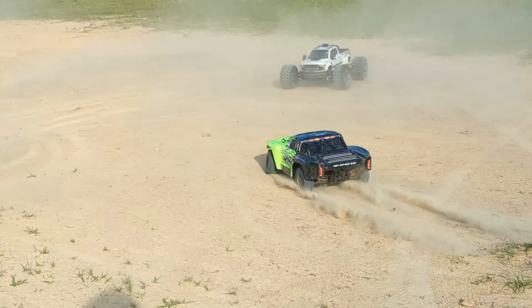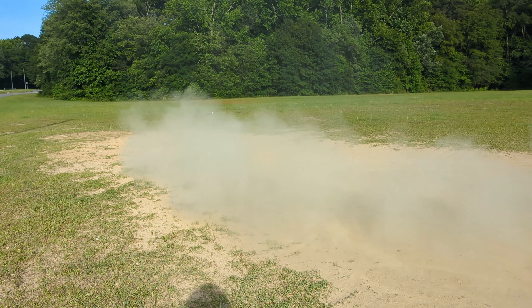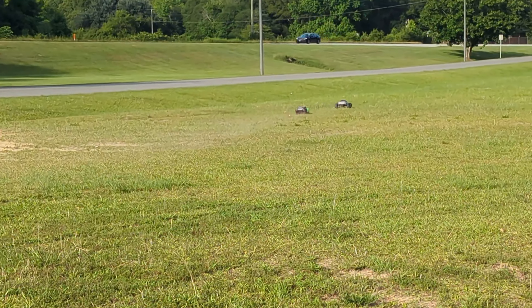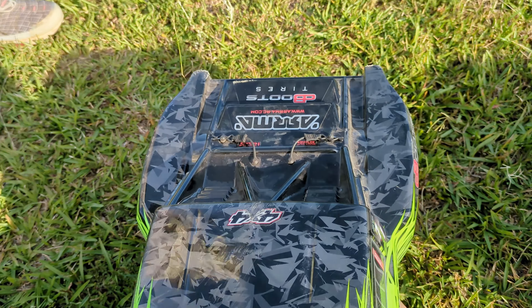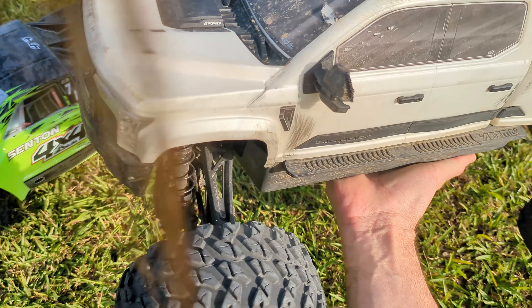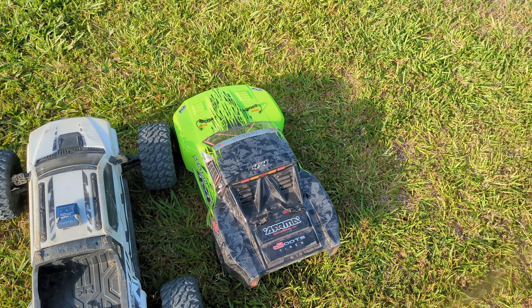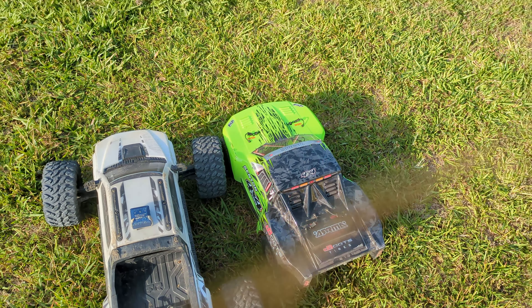This is the heaviest 10th scale I have ever felt in my hand. It's not all that different in weight from the Big Rock. Okay, there is a bit of a difference in weight, but with no venting, it's still not parachuting — and that's because it's so darn heavy. But that really adds to its stability.